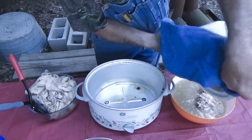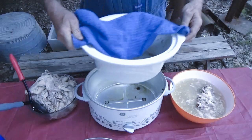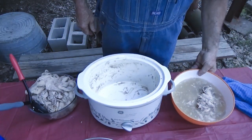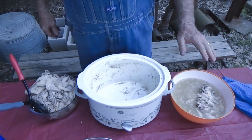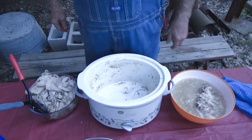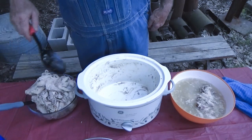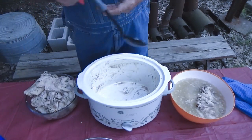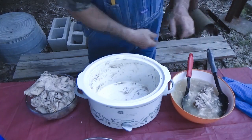I'll put it in a bowl by itself and then I'll just pour that off later. Put it in a bowl for my dog — put a little bit in his dog bowl. And this here I'm going to put back in this pot.